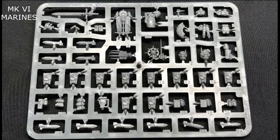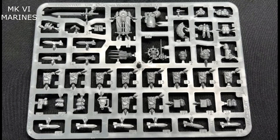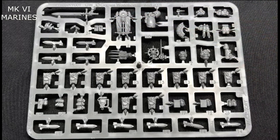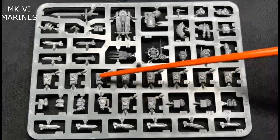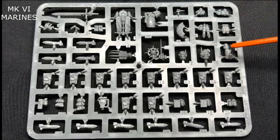Next up we have the tactical squad upgrade — the bayonets, on the bottom row here. They're two-handed so you won't get an extra attack, but your strength will be boosted by plus one. You also have some little extras for the sergeant, like his crest, a couple of different packs, his plasma pistol, what look like gas masks, bolt pistols you can equip on your marines, and various other options. So those are the close combat weapons and options for the squad.